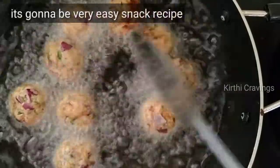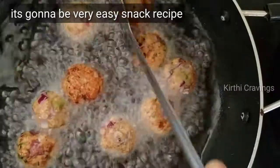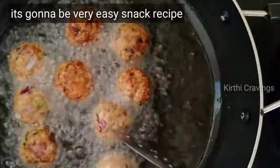This is very simple. In 5 minutes, I will be ready for the evening snack. If you want to cook it, you will be able to cook it.